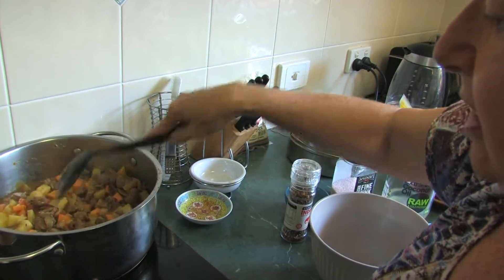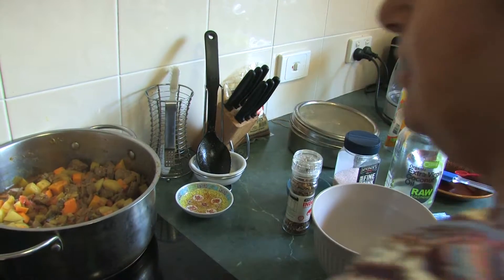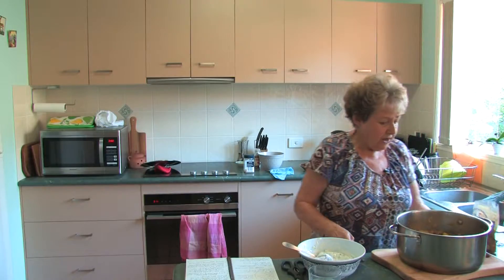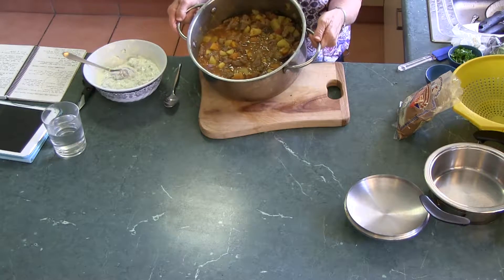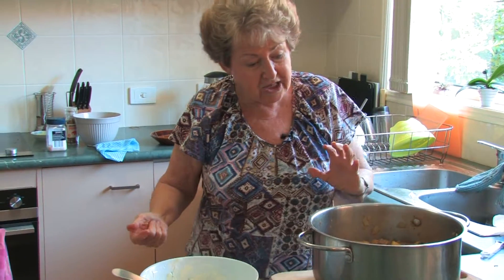At this point we're going to let the curry cook happily on its own without any interference. The curry is now looking pretty good — it's a good colour, good consistency, good taste. I did do a taste test.